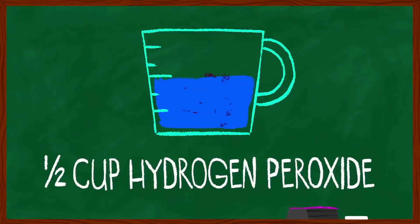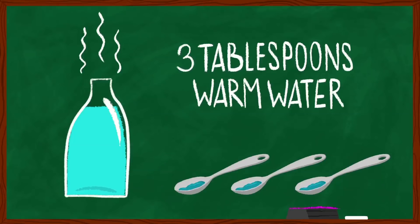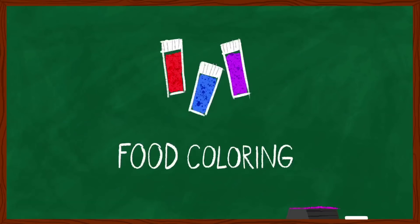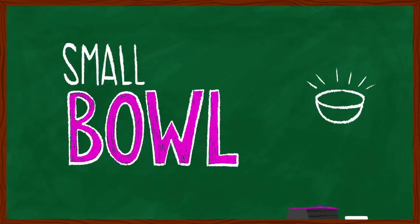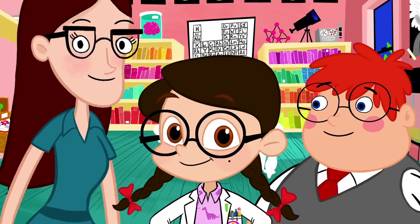Here's some stuff you'll need: one large empty soda bottle, half a cup of hydrogen peroxide, one tablespoon of dry yeast, three tablespoons of warm water, liquid dish soap, food coloring, one small bowl, safety goggles and rubber gloves, and adult supervision. Can't forget that.